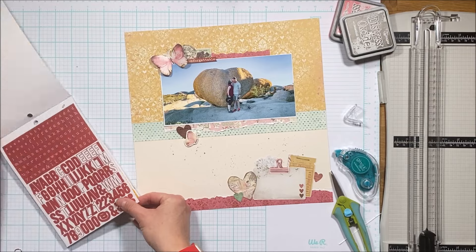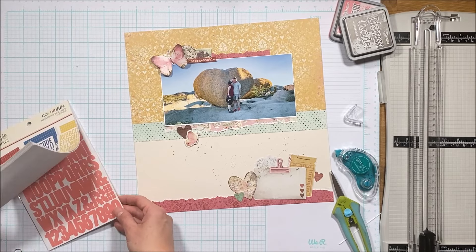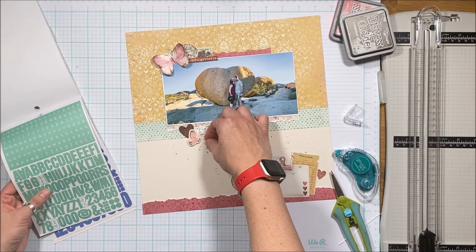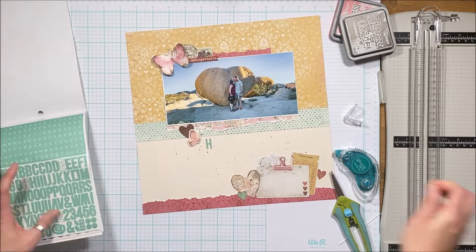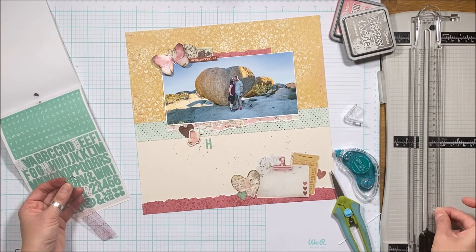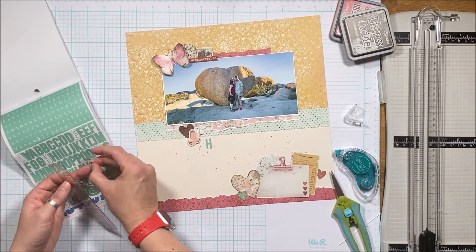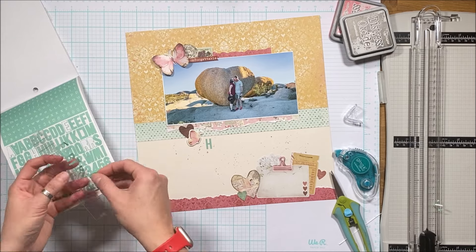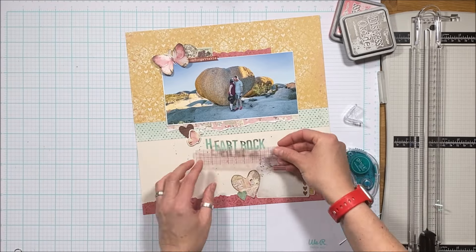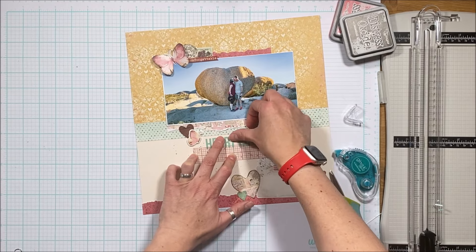I have these color vibe alphabet sticker books and I didn't have enough of the letters I needed for 'Heart Rock,' so I got a different book — the summer ones — and I actually prefer this mint color. I didn't want to add any more red; it was just grabbing your eye and you weren't seeing the story and the photo, so this mint works much better. Be careful with these because they're paper and rip quickly — I line them up on my ruler, push them down, and gently pry the ruler away.